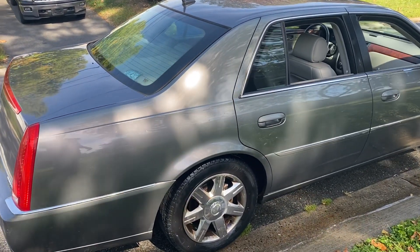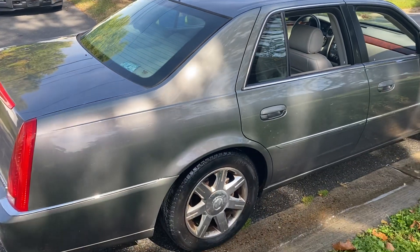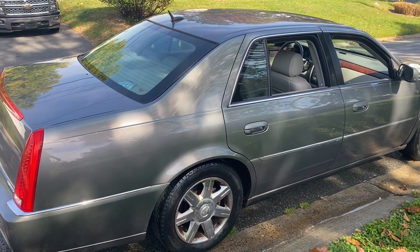Hey, what's up, folks? This is the Gangsta Geek. We got this 2007 Cadillac DTS — about to put this on Car Gurus.